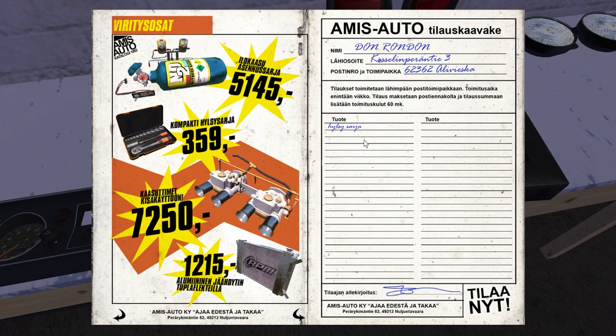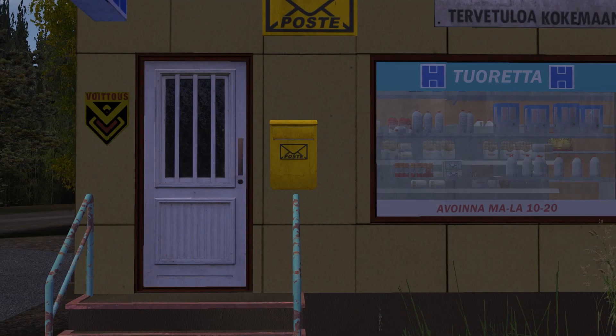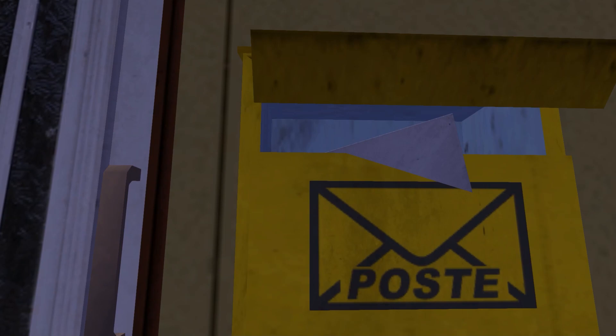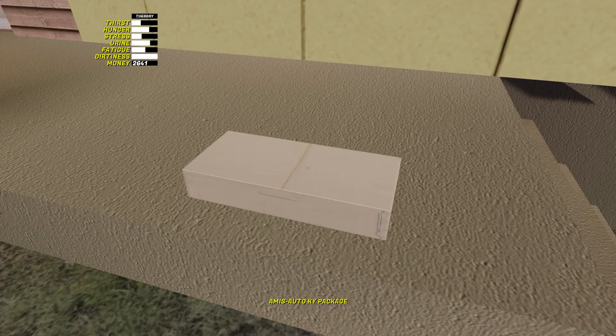To order an item from the catalog, first click on it and then on the confirmation sign. The letter that you have created needs to be dropped into the mailbox at the store. In 83 minutes, the seller will call back and inform you that the parcel has arrived and the order can be paid at his checkout.